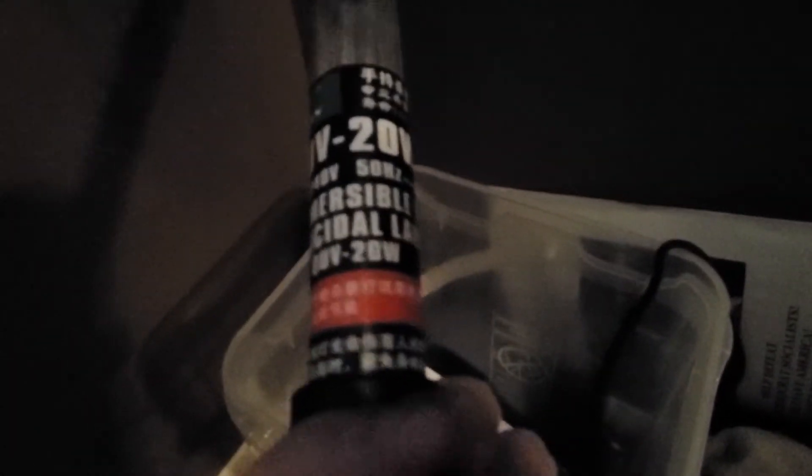I didn't get a package, so I've got a bunch of junk mail that I'm going to use as an example — I should just put it directly in the garbage, but I'm going to use it as an example. This is a magic wand — it's a submersible germicidal UVC lamp, 20 watts. I'm going to drop this in here, put the lid on, and cover it up.